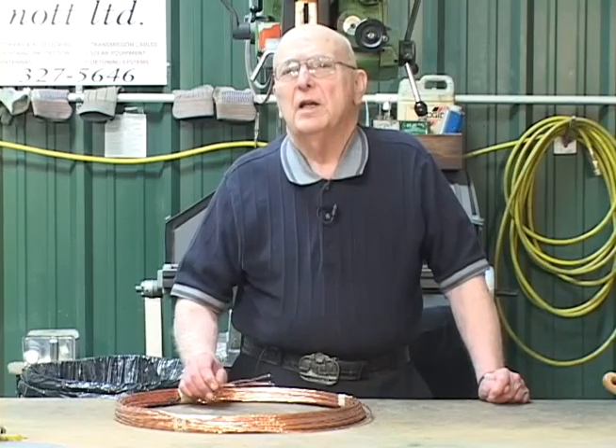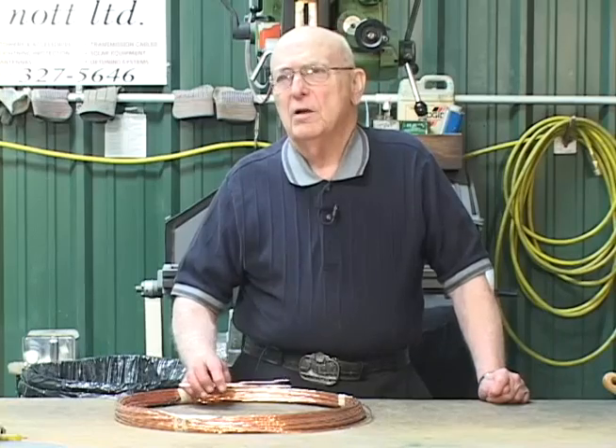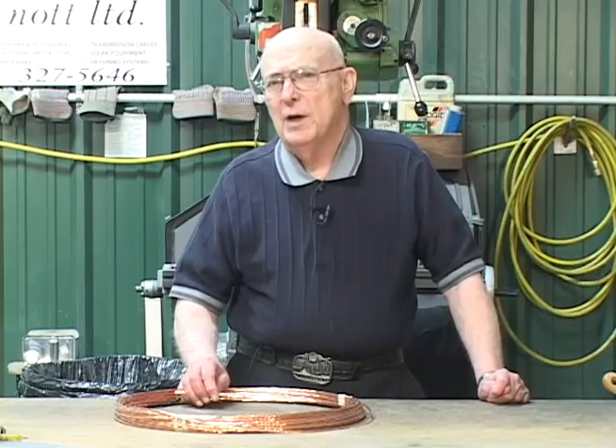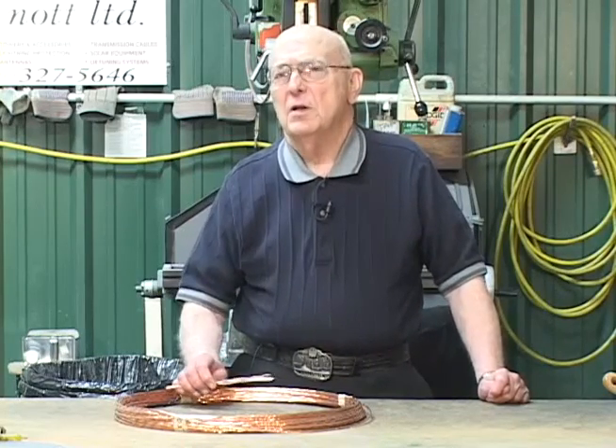We manufacture a product called an elevated radial system, where the wires are up in the air. Instead of needing 120 wires, only 6 wires are needed, and this has solved many problems for a lot of our customers.